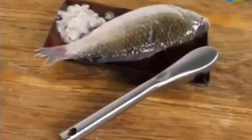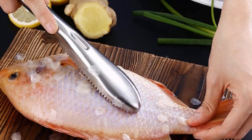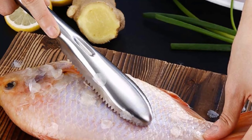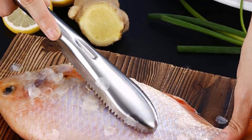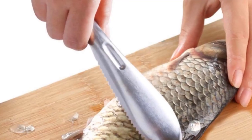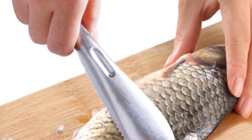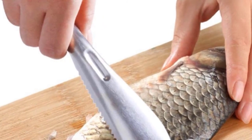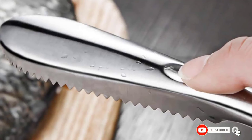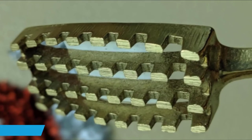A one-piece design and non-slip handle makes it easier to hold and maneuver the scaler. The built-in fish scale catcher helps prevent scales from flying all over your kitchen, so you don't have to clean up a big mess. The fish descaling tool is made of solid 304 stainless steel. The material is extra tough, so it can easily remove scales, and it is also rust-resistant for your safety. Built to be narrower, this scaler is perfect for small or medium-sized fish.